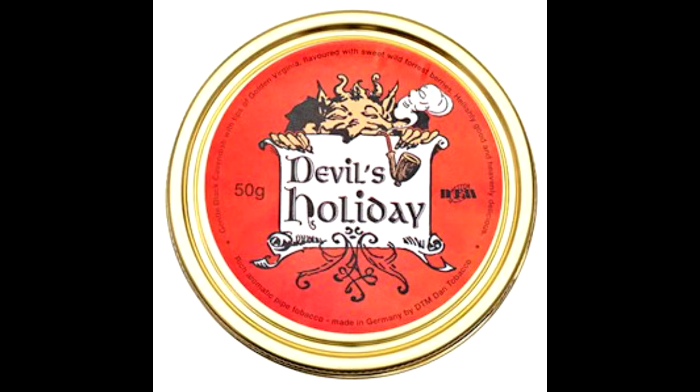Just that little devil smoking a pipe, peeking over the name, is pretty awesome. It's easy on the eyes — it's not fully detailed, but at the same time the detail is really in there and it's really appealing.